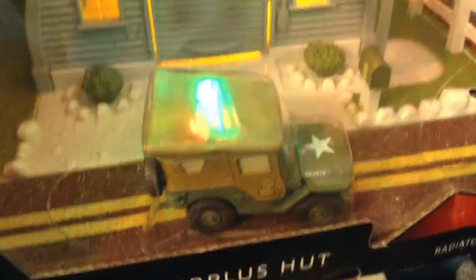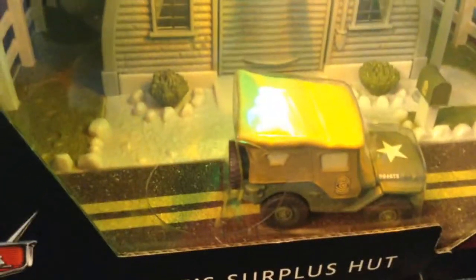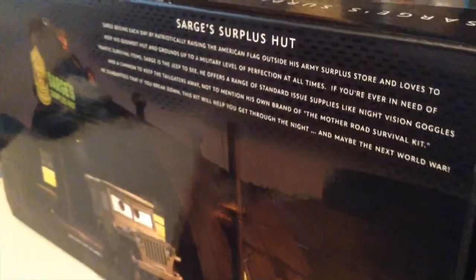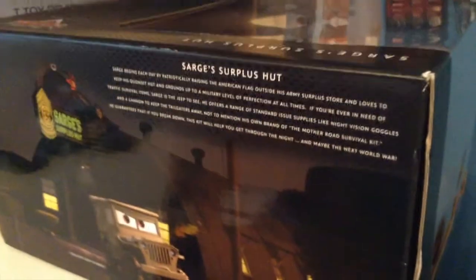Wow, just wow — take a look at this thing guys. This is the Precision Series Sarge's Surplus Hut. I got it on Amazon for $31, and it's now on sale for even less than that. Welcome back to yet another review. Today we're going to be taking a look at this thing. I'll be unboxing it on camera. Here's the description if you want to read it. This thing is truly amazing — Disney Pixar Cars Precision Series logos all over the place.